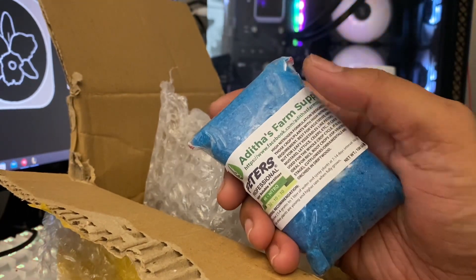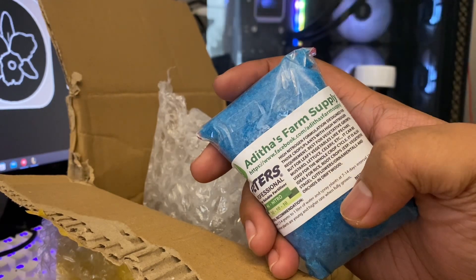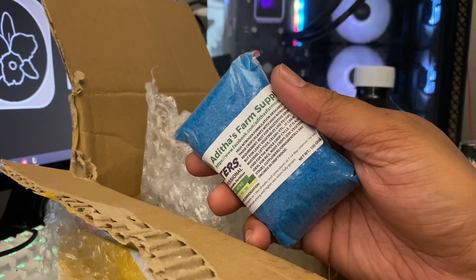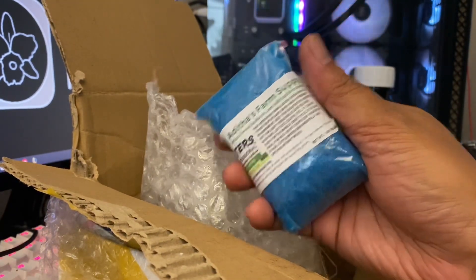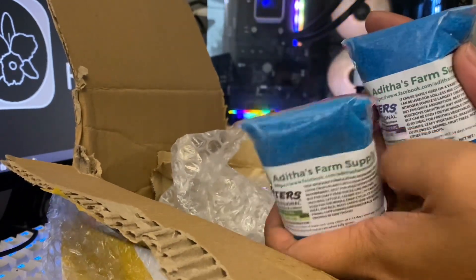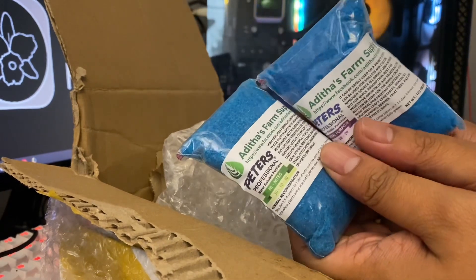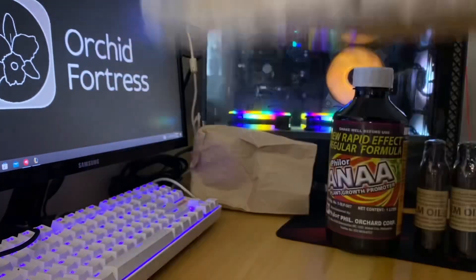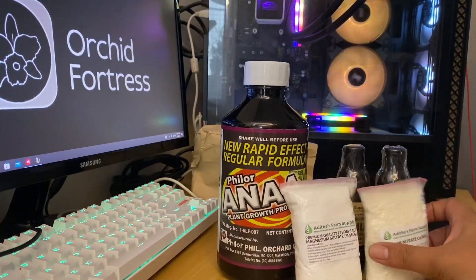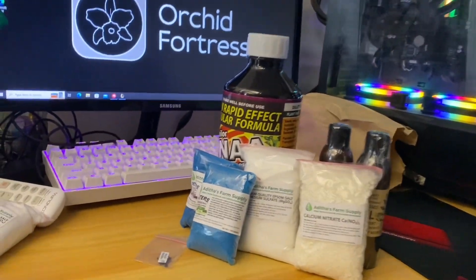Mr. Almar told me that High Nitro's nitrogen can be readily absorbed by the plant or orchid, so it's better than the typical nitrogen. I'm totally new to these commercial fertilizers but I'm willing to give it a try — if the risk is high, the reward is high too. I guess that will be all, guys. Thank you so much for tuning into our channel. Have a great day ahead — bye!